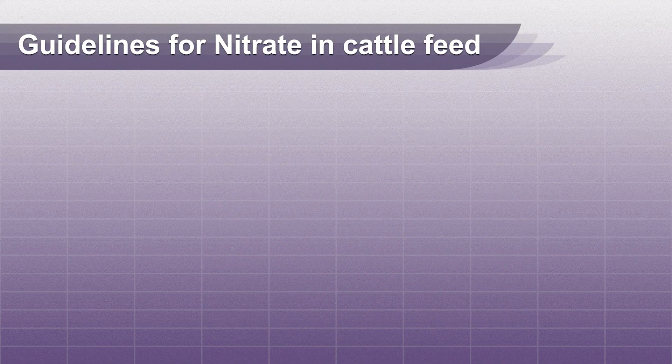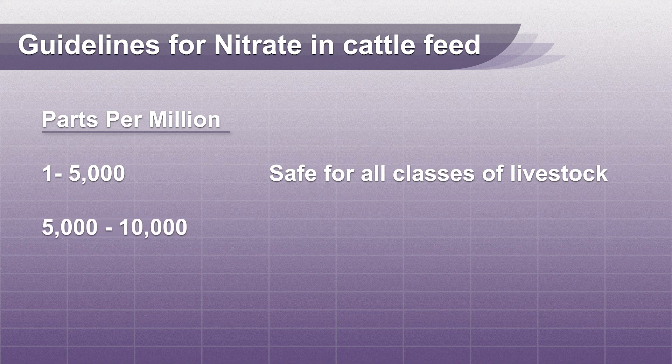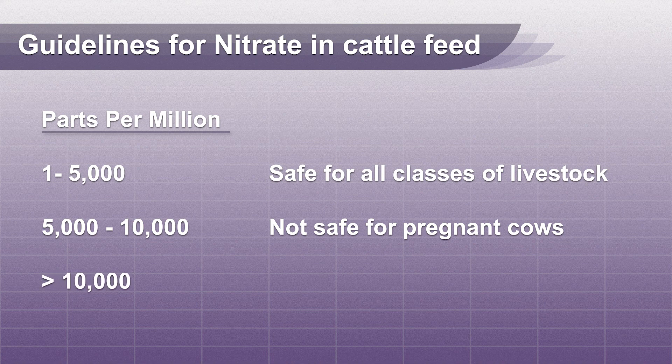Guidelines for nitrate levels in cattle feed are as follows. One to five thousand parts per million is safe for all classes of livestock. Five to ten thousand parts per million is not safe for pregnant cows, and ten thousand parts per million and above can cause acute nitrate toxicity in livestock.